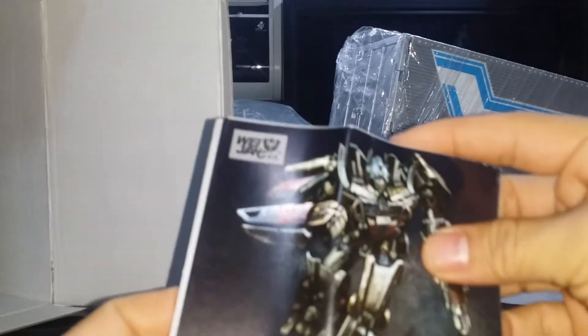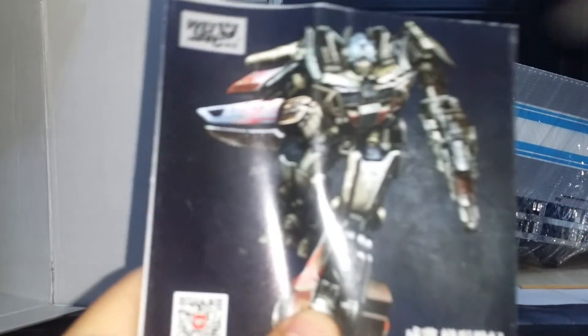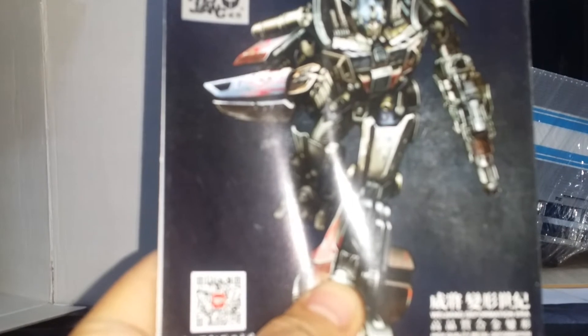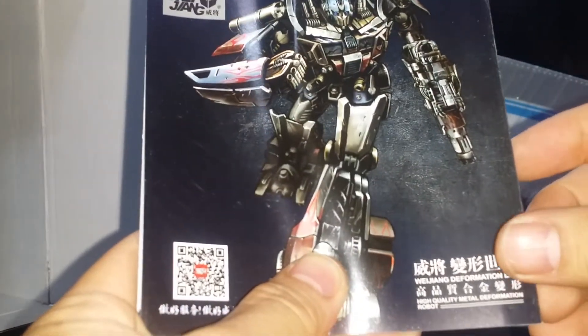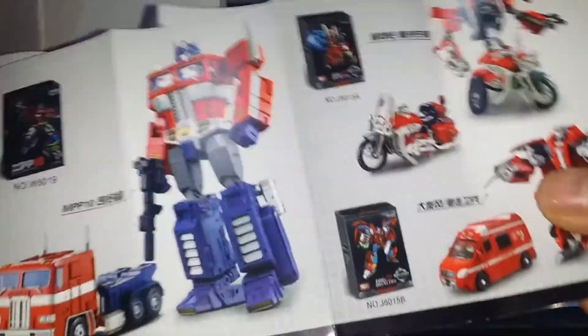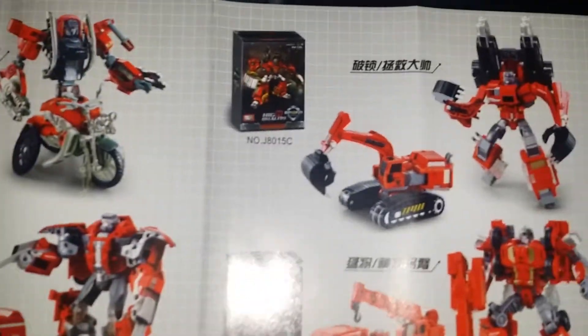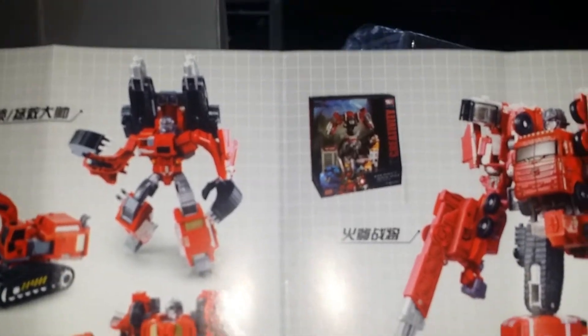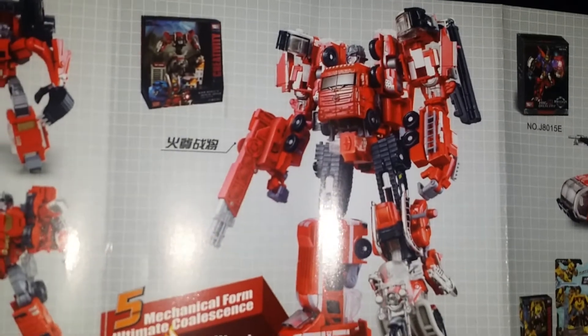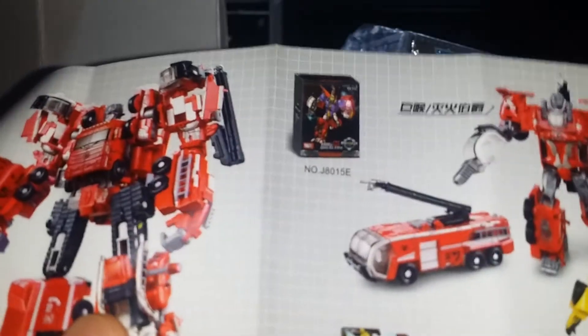We've got instructions. This is the advertised Age of Extinction Optimus Evasion Prime. We've also got — I'm not so sure who these are. Anyway, this is just a quick unboxing. We've got Fire Warrior. This is probably their take on Protector Odds — I'm not so sure about that, not 100% sure.